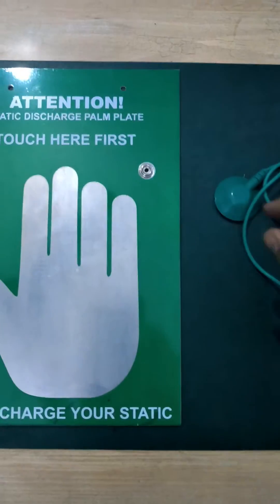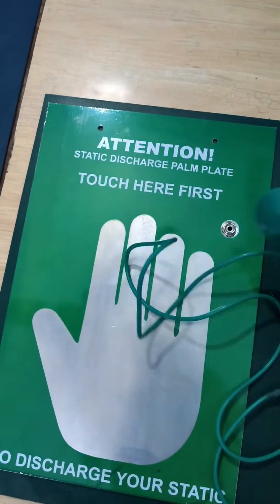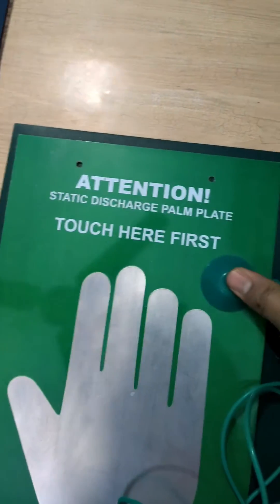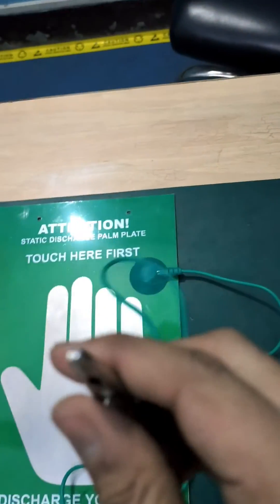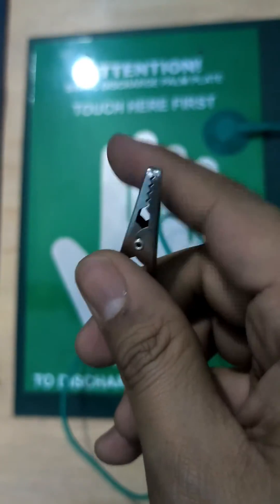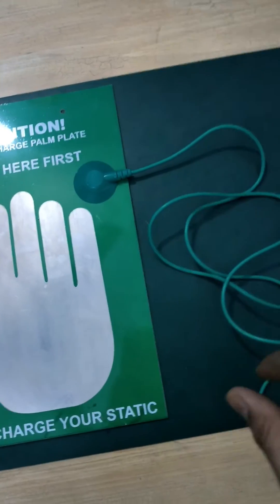It comes with a grounding cord B2C. One end of the grounding cord will be attached here — just put it here and press it. The other end of the grounding cord has a crocodile clip, which has to attach on the grounding. The length of this cord is 10 meters.